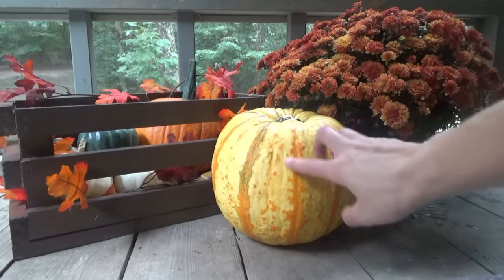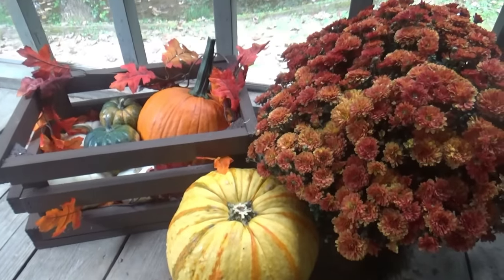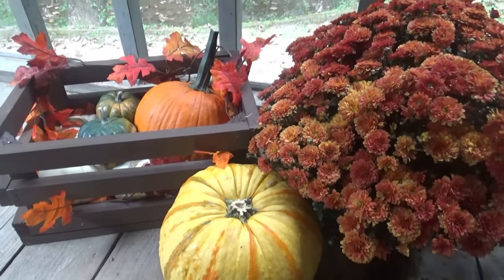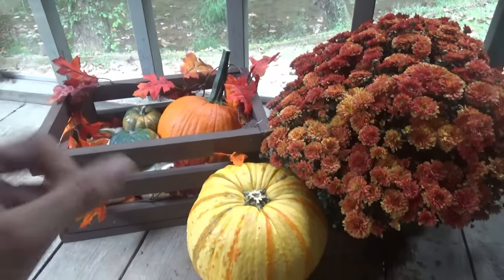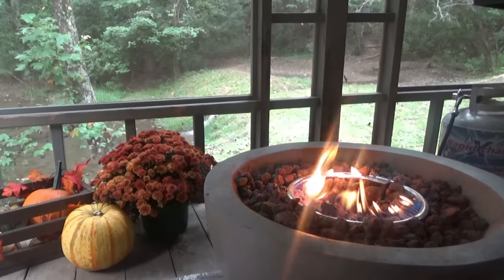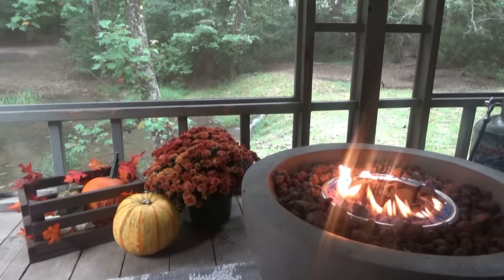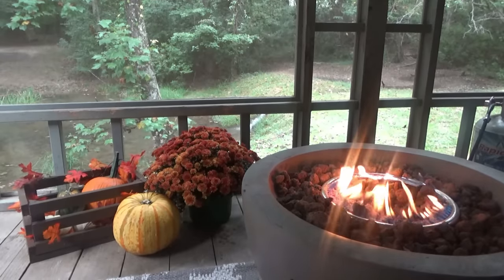I wanted to leave this one out — it's one of the candy corn pumpkins; that's what they call them. Overhead shot. Not magazine worthy, but it's cute. I mean, that's almost ready for one of those autumn fall jazz videos. Can you feel the relaxation happening to you right now?